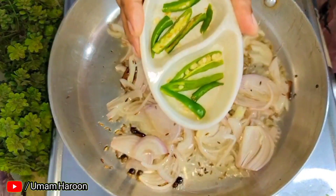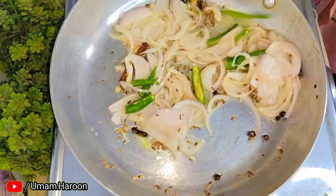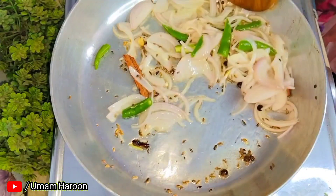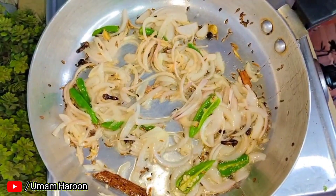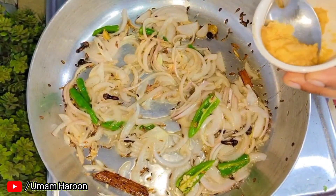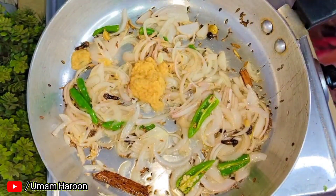When the onion is golden brown, we will add 3-4 onions. When the onion is translucent, we will add ginger garlic paste. We have a half teaspoon of ginger garlic paste.